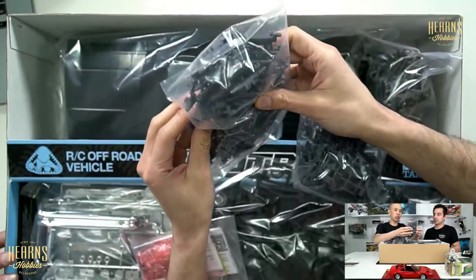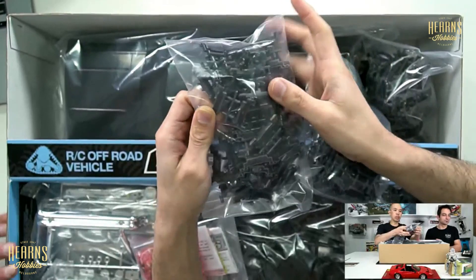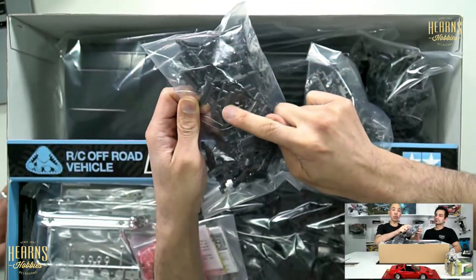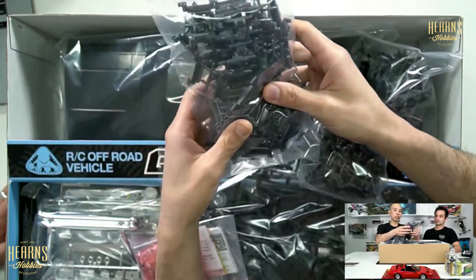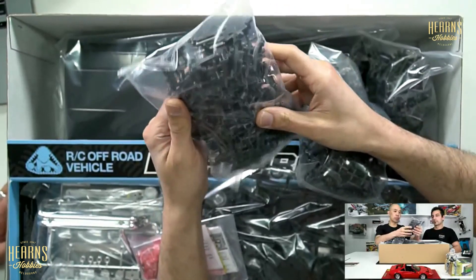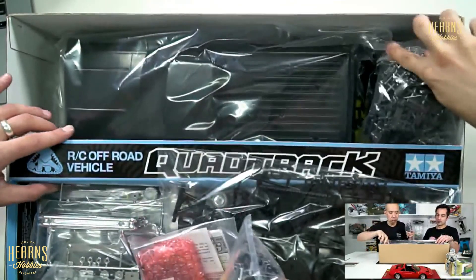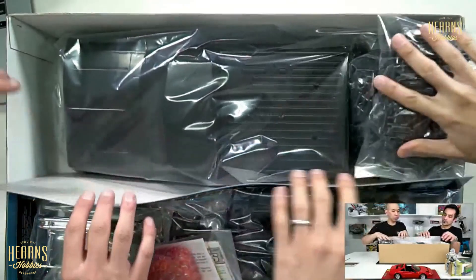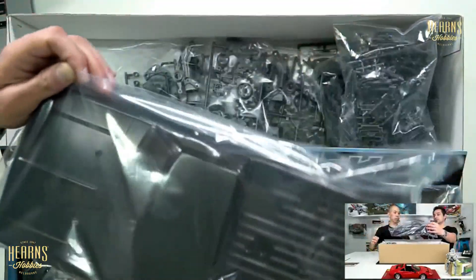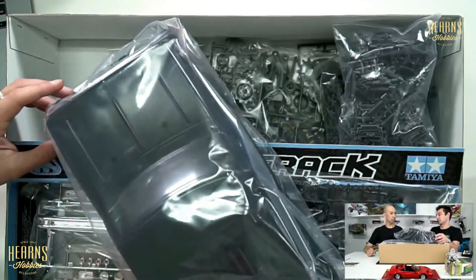They need to be assembled — they're individually linked. There's a dark gray which is the plastic part and then you've got the rubber pads molded into them, so they're going to have plenty of traction on the road or even off road. It's going to be pretty quick fun, and it's all pre-painted.